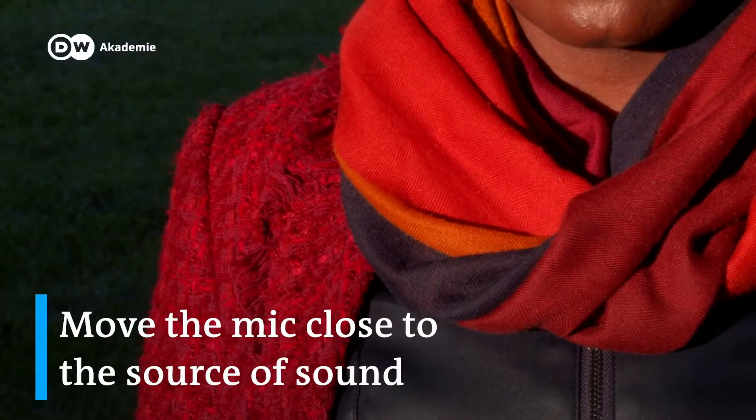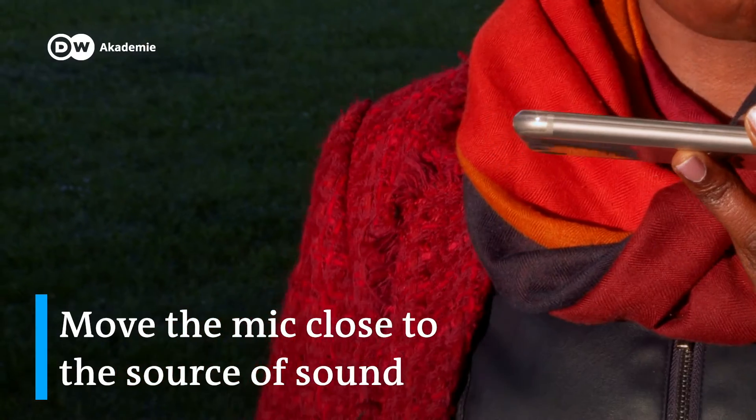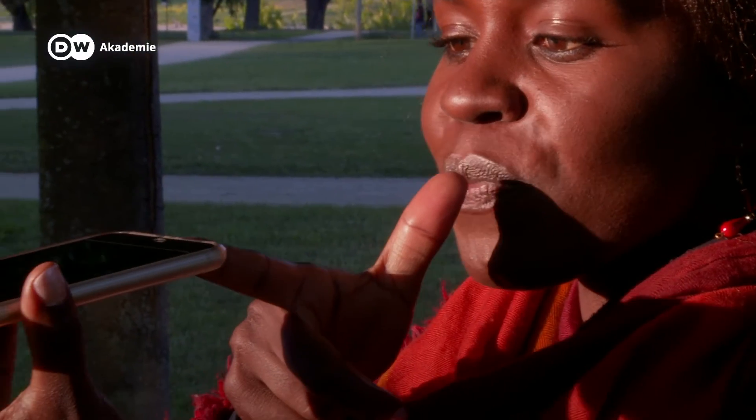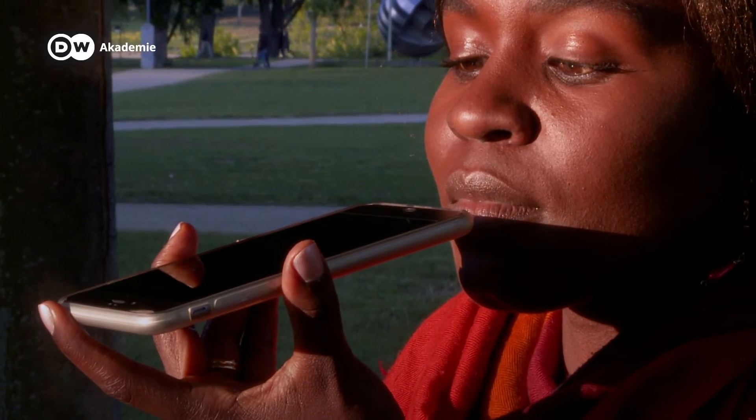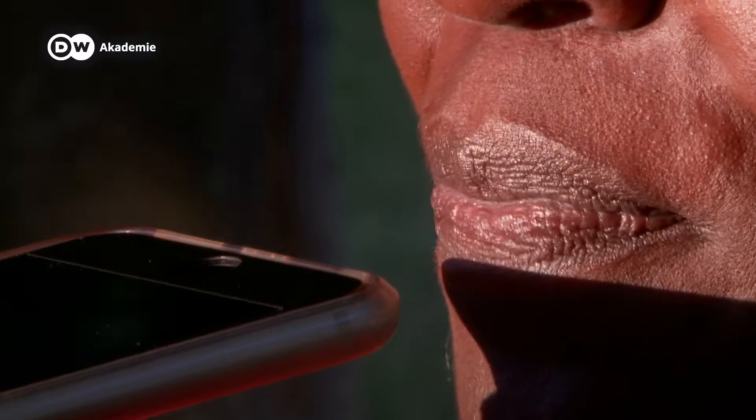For the best sound quality, point the phone towards the person or conversation you wish to record. The closer the mic is to the source of sound, the better the sound quality — but not too close. Keep your phone mic a few centimetres away from the mouth of the person speaking. If you keep the mic too close to the mouth, you will get pops or distort the sound.